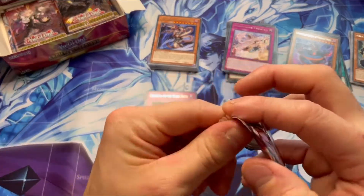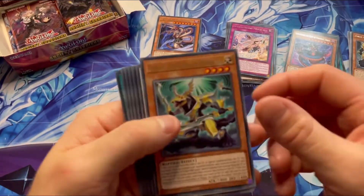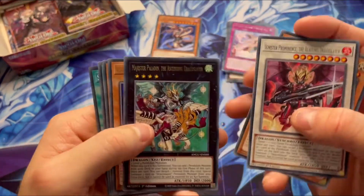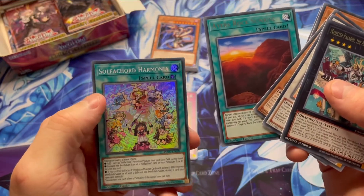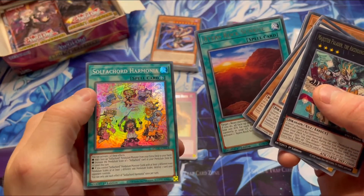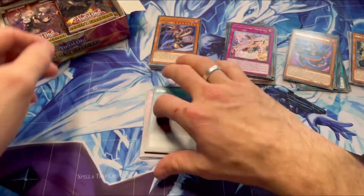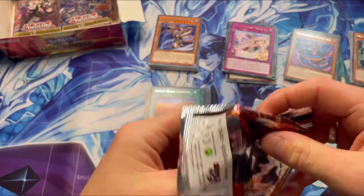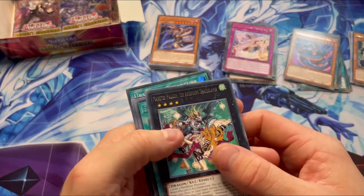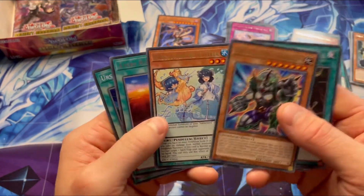Some more snaky cards. Another Heirs Rock there. That one looks cool, it's pretty — a little rainbow on that one. Nice. Opening another one. Another Snake Rain. Prank Ceratops.